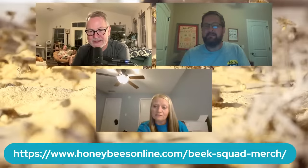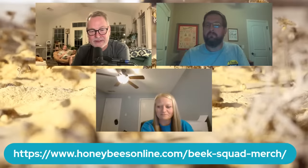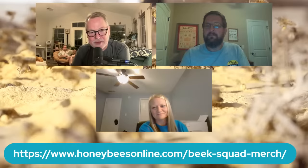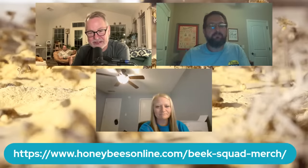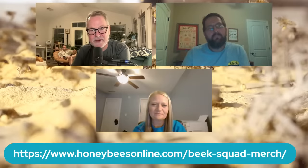It sounds like our Beak Squad people are going to swamp you guys with orders — hopefully you can keep up with things and bring a bunch of stuff out to the Honeybee Expo. You've got 57 days to get orders done. Well, I really appreciate you guys being part of the team. We keep growing our Beak Squad live stream team. We're always looking for more team members to make this live stream more successful — great to have you two on our team. Thanks so much. Good night.